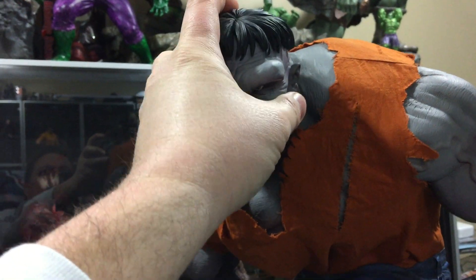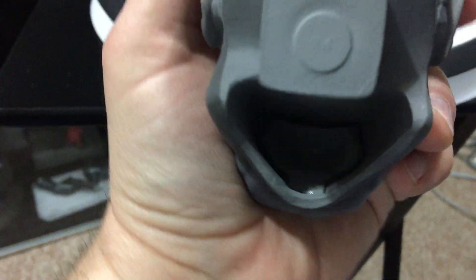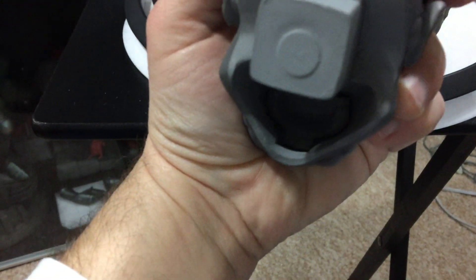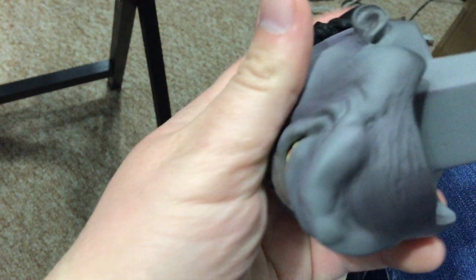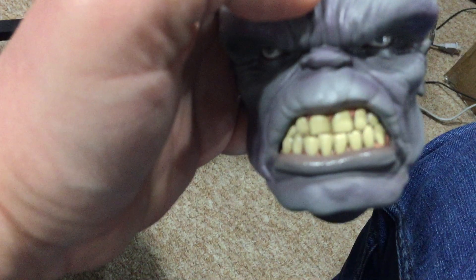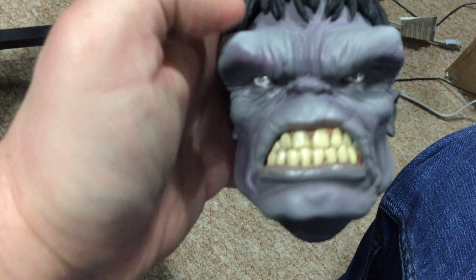The ones that I got were good — the red and the gray. They actually hollowed this out. I don't know if you can see it, but they put in separate special teeth — glued in special teeth for the mouth, which is really cool.